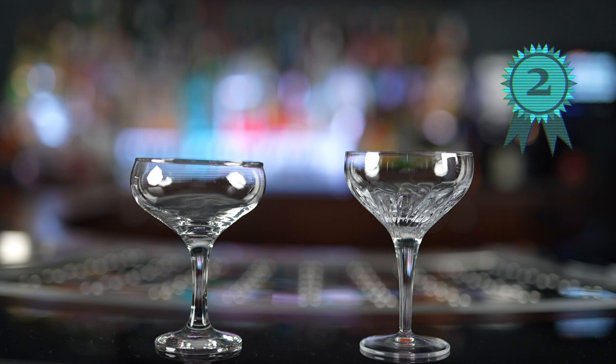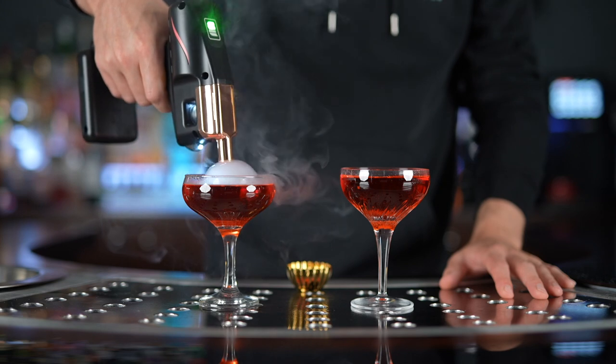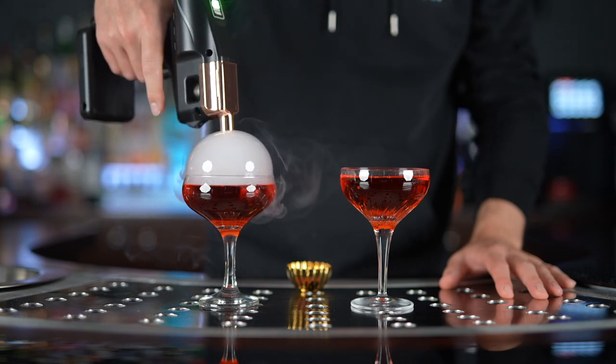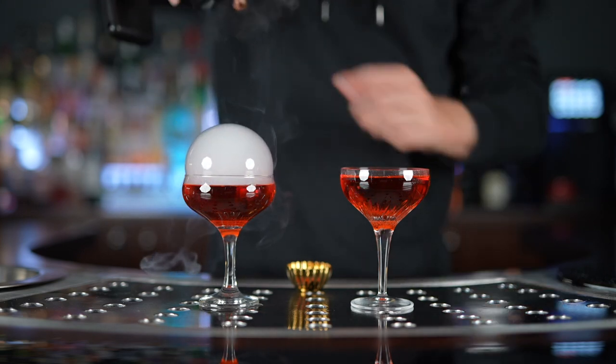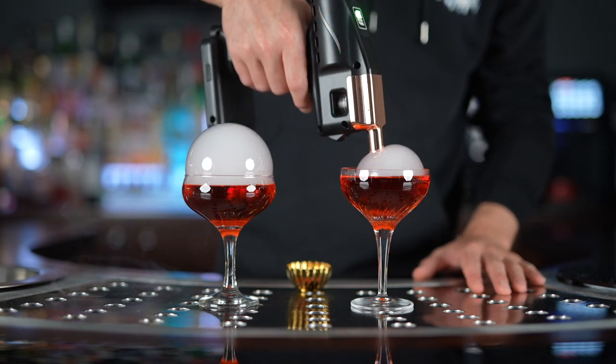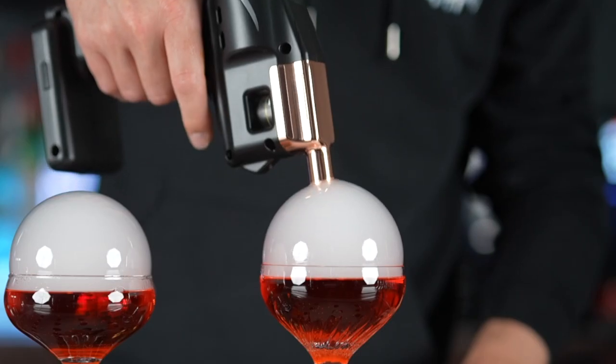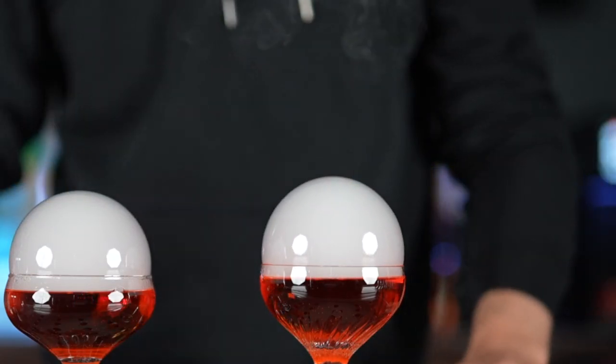Coming in a close second are coupes and martinis that have the same wash line but the glass narrows slightly at the rim. You should expect a similar success rate using this glassware type. However, they do require more focus as the bubble can't expand much bigger than the diameter of the glass, so you have to release the trigger at a more precise point.